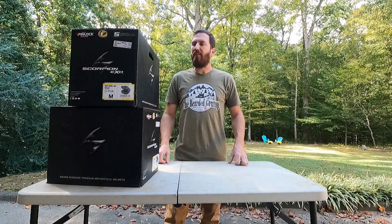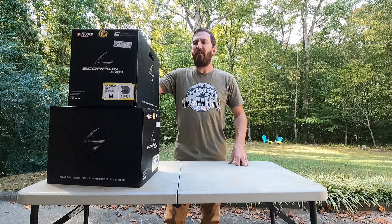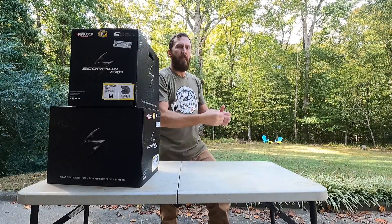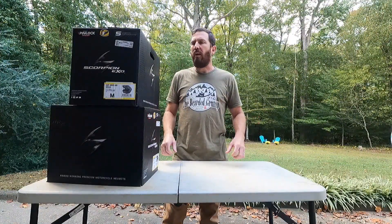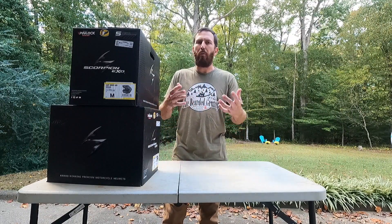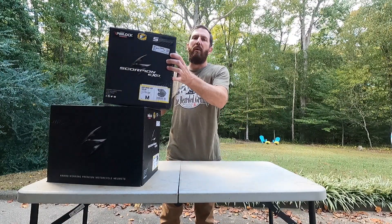Welcome back. I'm pretty excited about today's video because we're going to be unboxing the Scorpion ADF 9000 Air and getting our hands on it for the first time. Let's get into it. I never do many unboxing videos because you only got one shot at them and I can kind of fumble through stuff, so we're going to give it our best shot — it's going to be a one-shot video here.